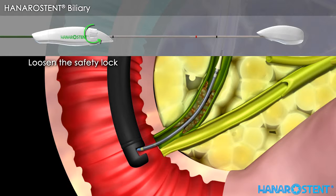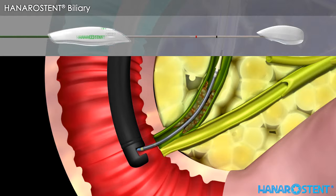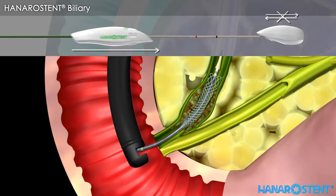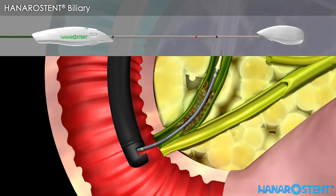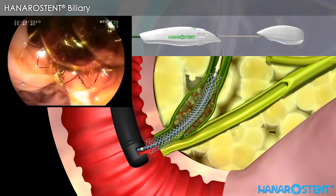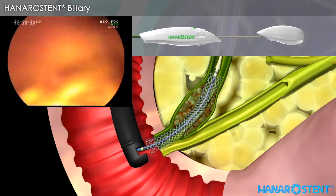Loosen the safety lock by turning it counter-clockwise after checking the location of the stent. Hold the inner shaft handle firmly with one hand and then gently pull the outer sheath handle. Before pulling the outer sheath handle beyond the red marker, the stent is always resheateable by pulling the outer sheath back until it passes the distal black marker. Check the endoscopic view of full deployment and drainage of bile fluid.